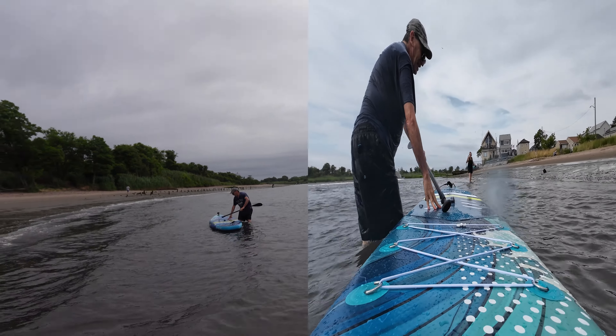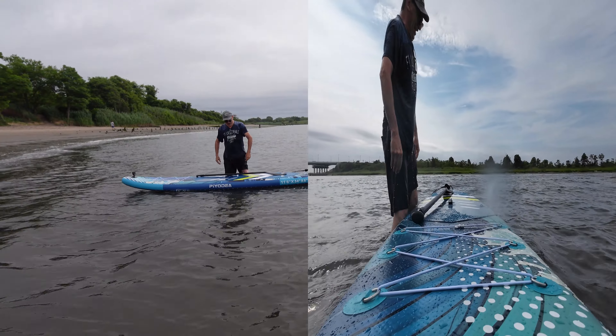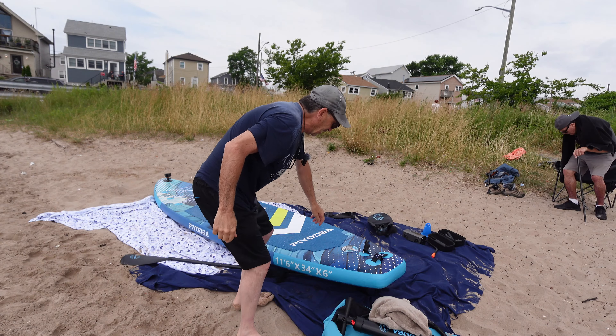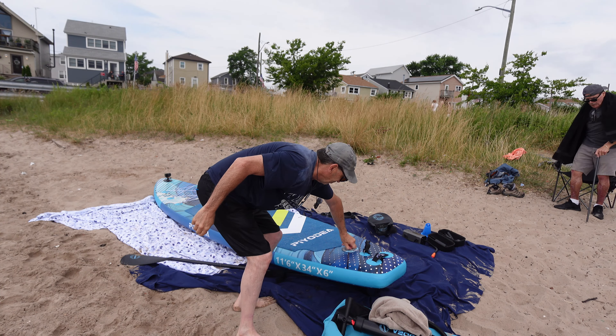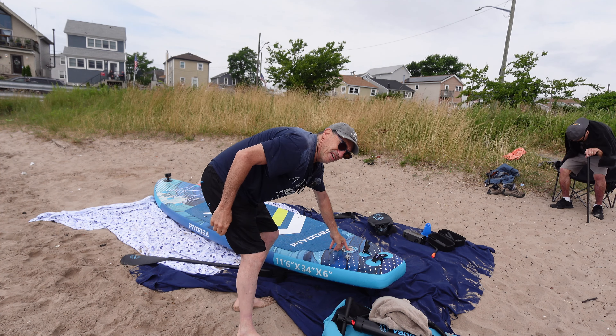That is fun indeed! The Piaudia paddleboard experience is great. When all done, deflating is simple — just open up and press the valve, letting the air out.